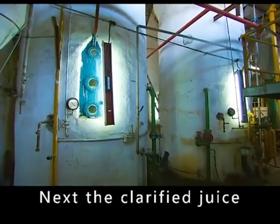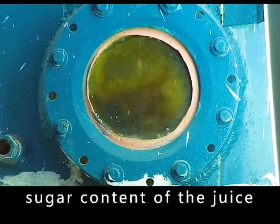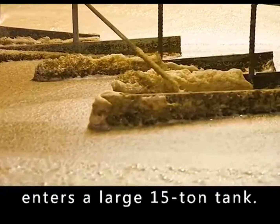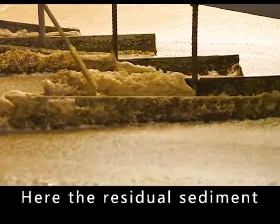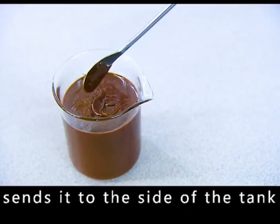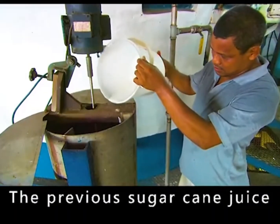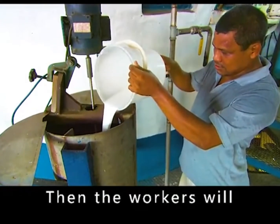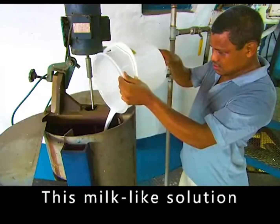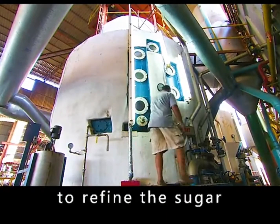The clarified juice goes to the evaporator and is boiled, increasing the sugar content from 15 to 60 percent. The juice then enters a large 15-ton tank where residual sediment floats to the top, and a rotating slurry plate sends it to the side. After these processes, the sugarcane juice is turned into a sticky syrup. Workers then pour a bucket of white sticky substance into the syrup — this milk-like solution binds the sugar to make it easier to refine.